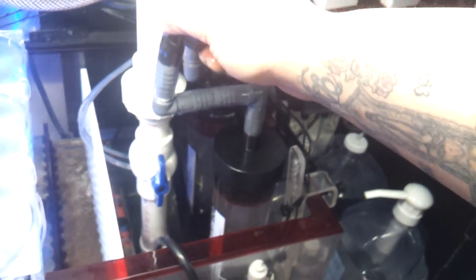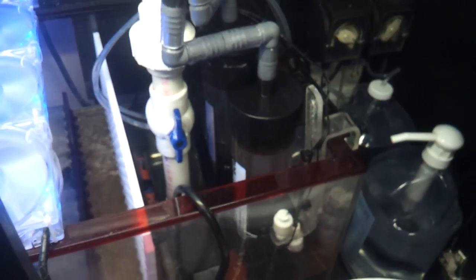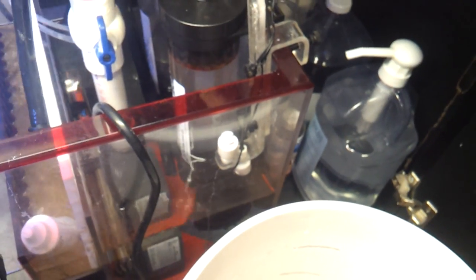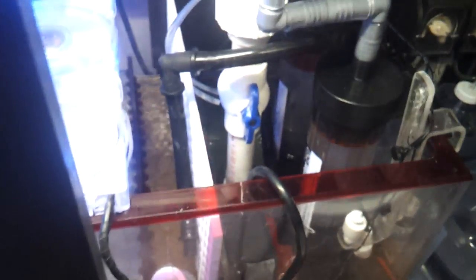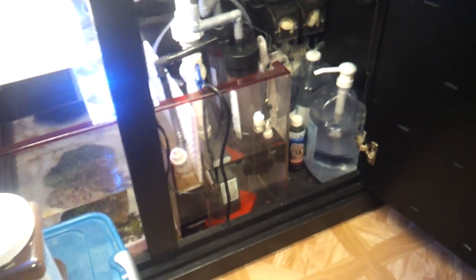That's another nice thing about these barbed fittings — you get a little playroom versus hard plumbing. The barbs give you a little extra play as far as folding stuff over and getting it to fit in tight spaces. You connect this back on, open this back up, and your GFO is now being used.